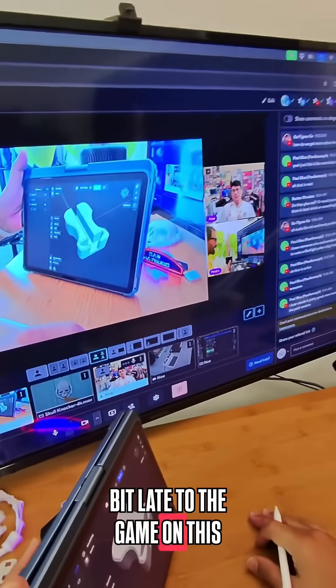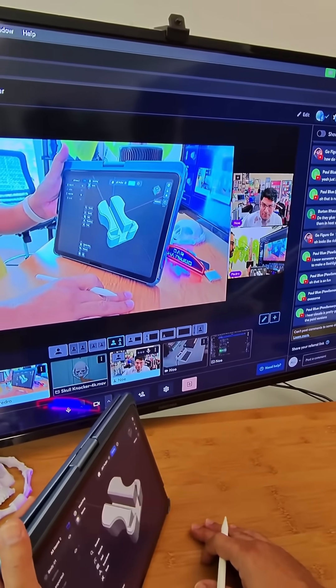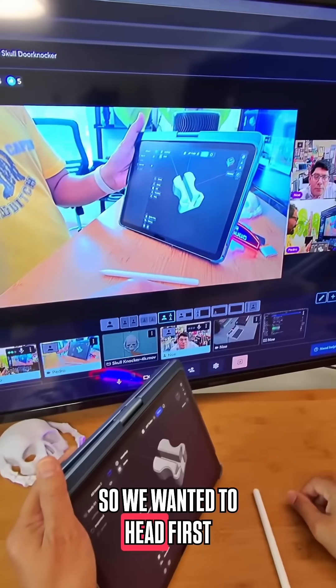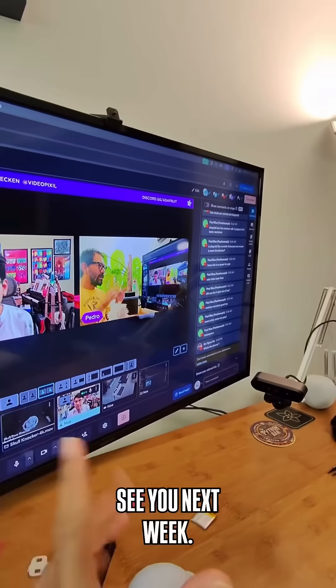Is everybody using their iPad to model using either Shaper or Nomad? A lot of the really cool flexible organic-looking models are all done in Nomad. We wanted to dive right in and just design something that we're going to put into the shop. See you next week!